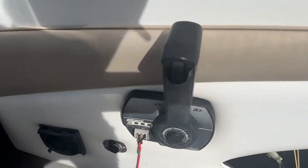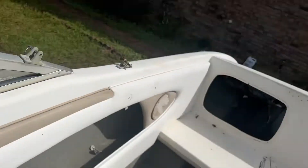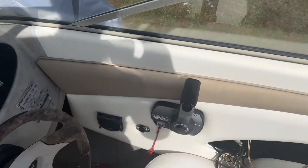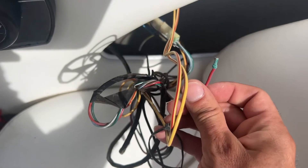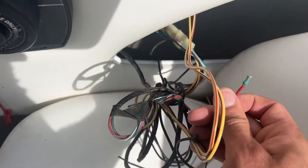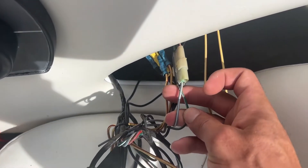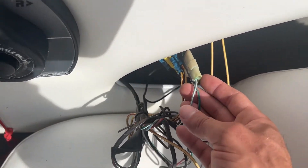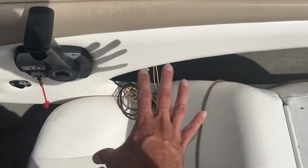I traced the wires and found out that corrosion sucks. This power wire for the trim was completely loose. Remember — green and blue are for up and down. I have to recut it, resplice it, and redo everything, and it should hopefully work. I haven't tried it yet.